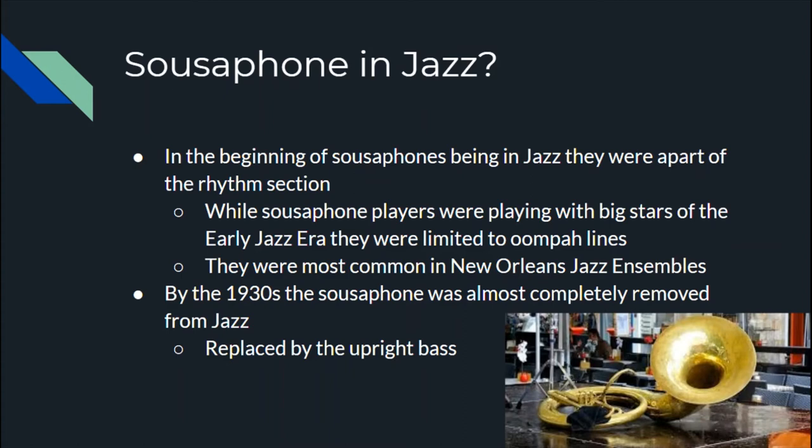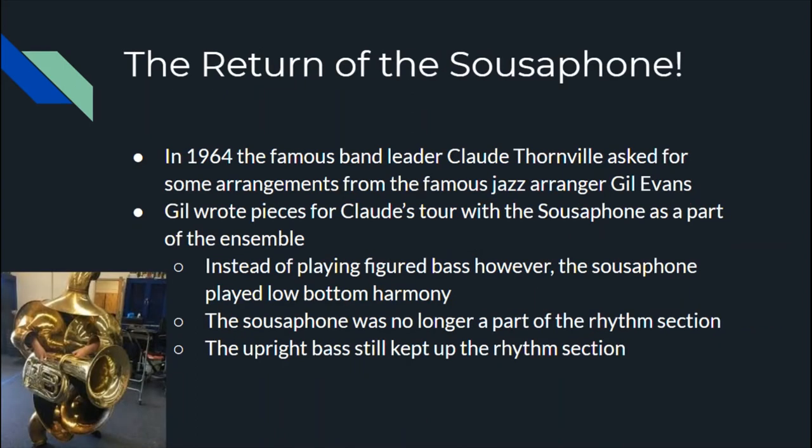By the 1930s, the sousaphone was almost completely removed from the jazz band setting and was replaced by the upright bass.